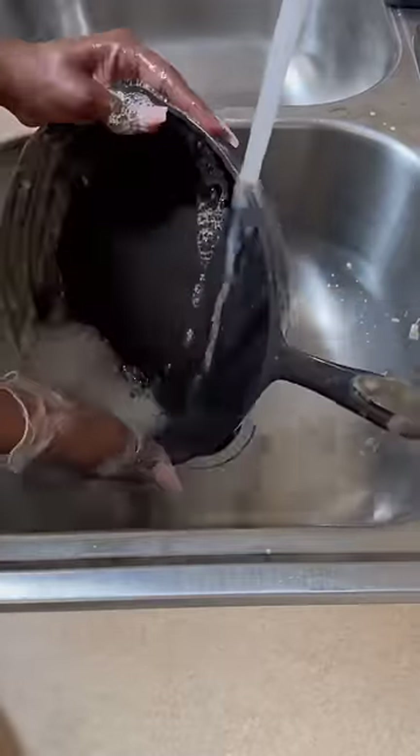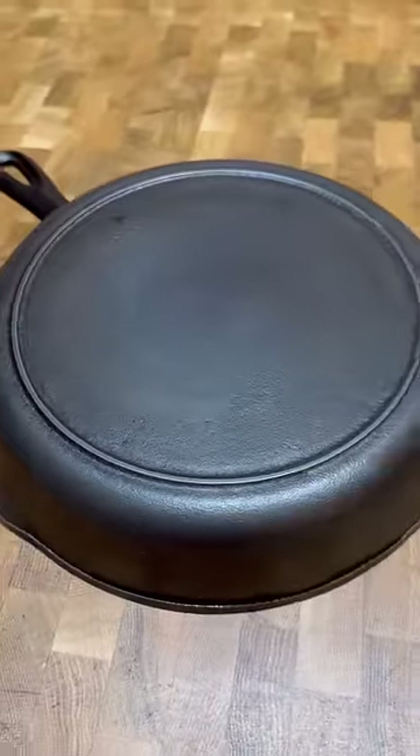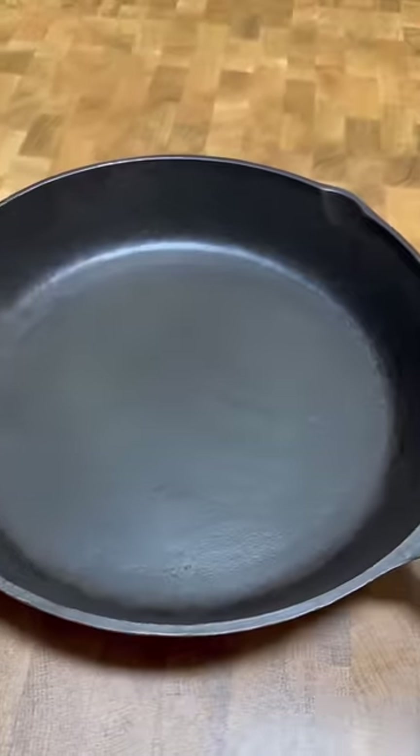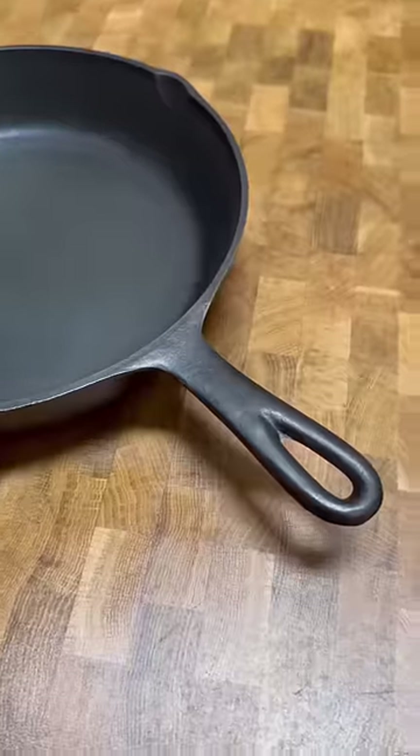I went ahead and dried it up completely. It hasn't been seasoned yet, but I did purchase some grapeseed oil and shortening, and I think I'm going to alternate between the two once I start my re-seasoning process.